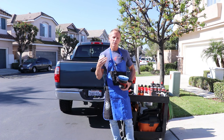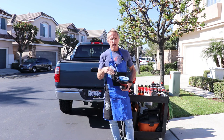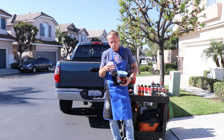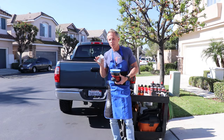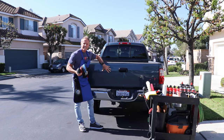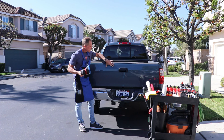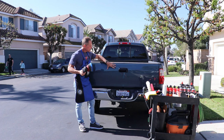Using the clay bar will affect your end results — you will get better results if you do it. It also affects your user experience because regardless of the polish, compound, pad, or machine, you'll be trying to polish through that stuff. What we're trying to create is a smooth, clean surface with no superficial dirt and no bonded dirt particles.